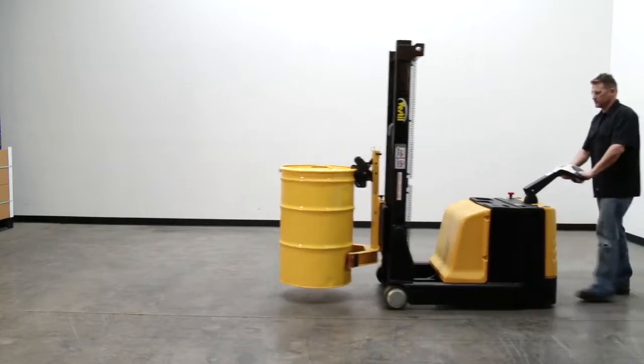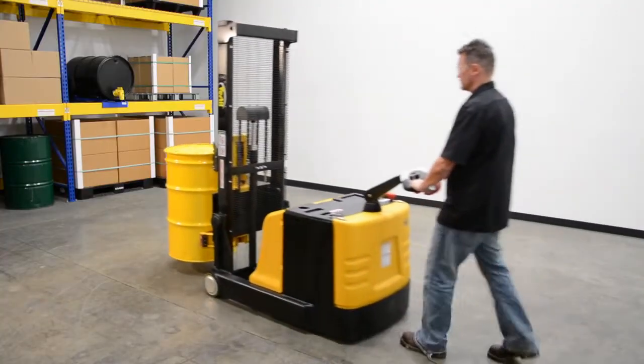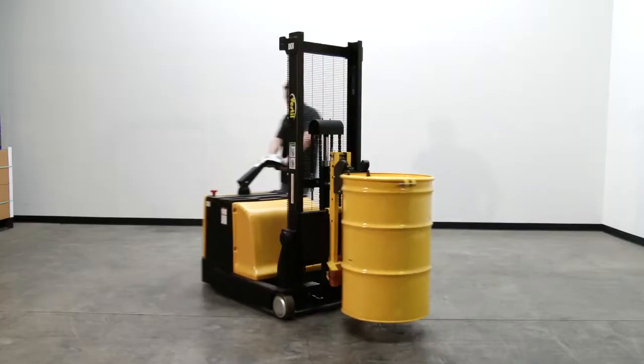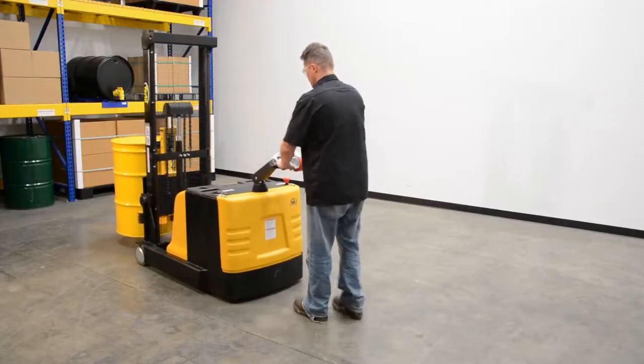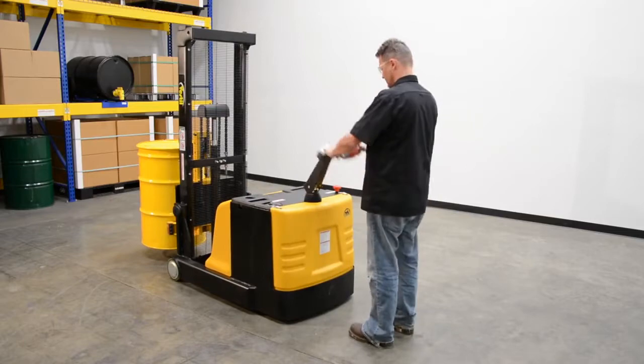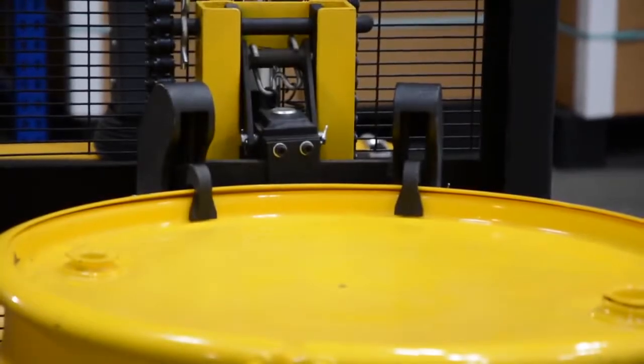These drum lifters have two 12 volt DC lead acid batteries. The ergonomic handle features an easy-to-operate throttle with infinite adjustment of forward and reverse speeds, lift and lower controls, a proprietary safety-enhancing emergency reverse function, and a horn.